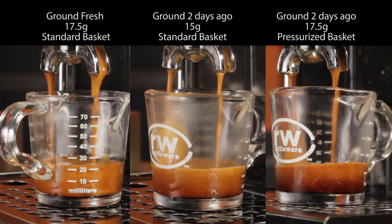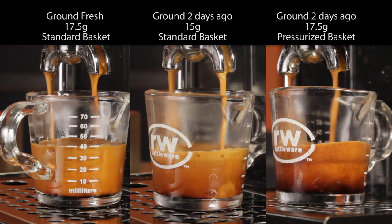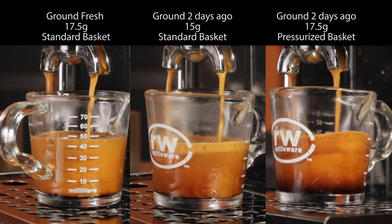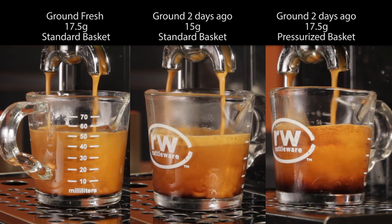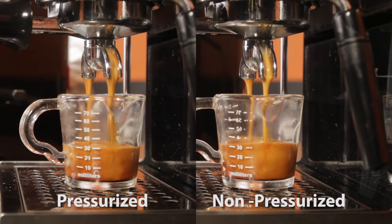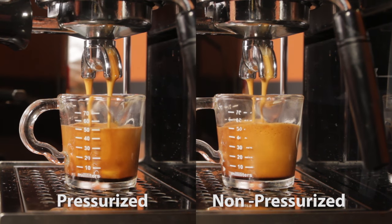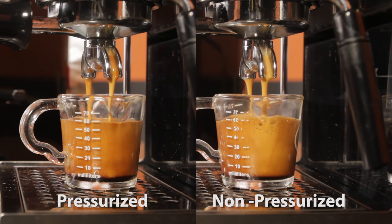You'll get to see shots pulled in sync and side by side using the same coffee ground fresh right before brewing and that very same coffee that was ground two days ago. I got to thinking about this after reading comments in a video I did last week which compared the same coffee ground fresh and pulled in a standard non-pressurized basket and a pressurized basket.